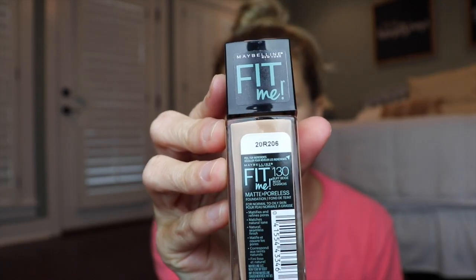For my foundation, I'm using Maybelline Fit Me in the color 130 Buff Beige. I'm just going to use a little sponge brush and dab it all over my face. If I'm in a big hurry, I won't use a sponge or beauty blender — I will just literally use my fingers and rub it all in. It's just so much faster that way.